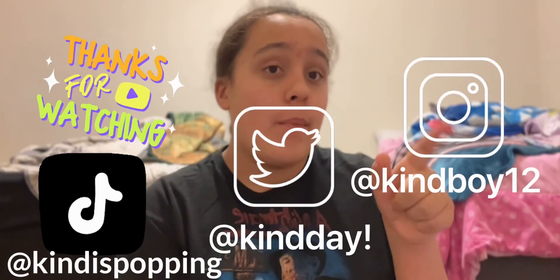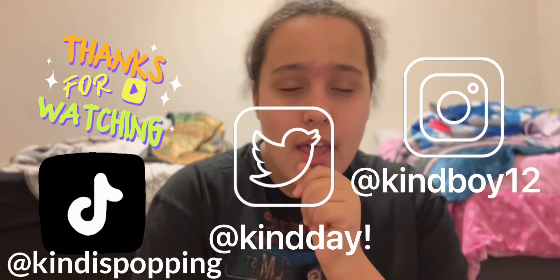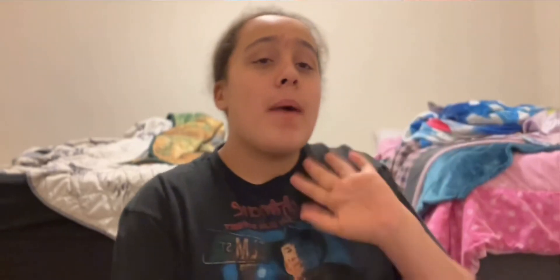Anyway guys, that is all for today's video. If you enjoyed it, smash that like button. You can follow me on Instagram at KindBoy12 and on Twitter as well. I will see you next time — goodbye!